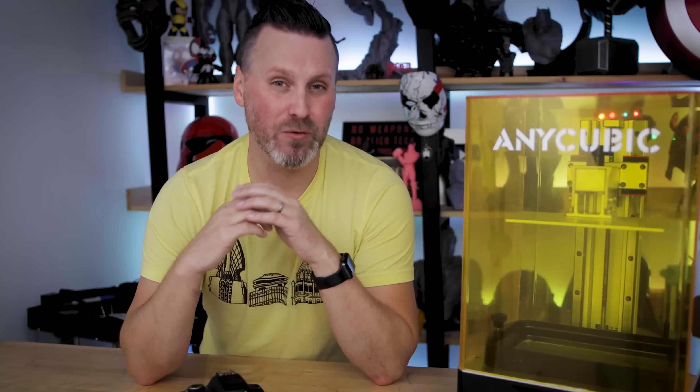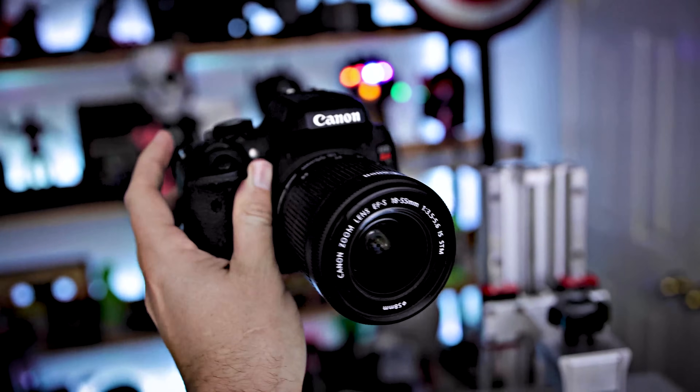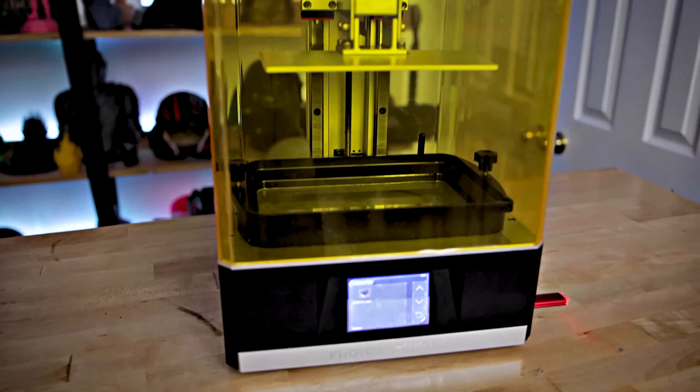Capturing your Resin Lapse only requires three things: a Resin Lapse cable, a camera that supports a TRS shutter release, and an SLA resin 3D printer.